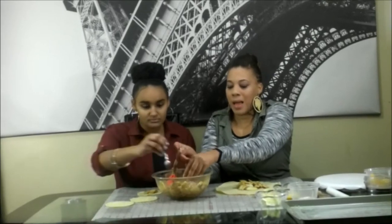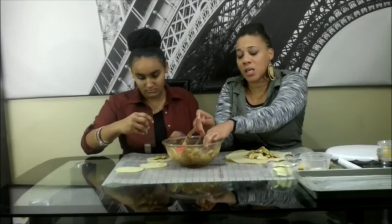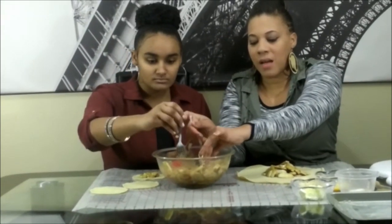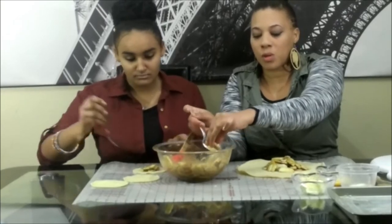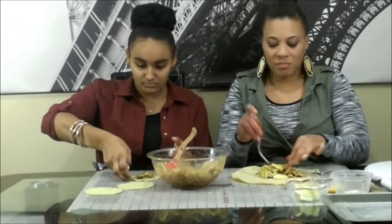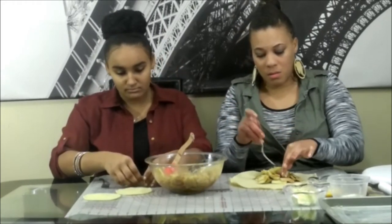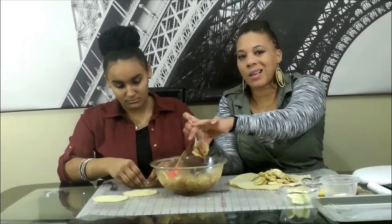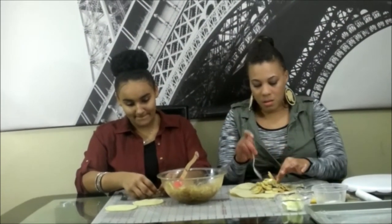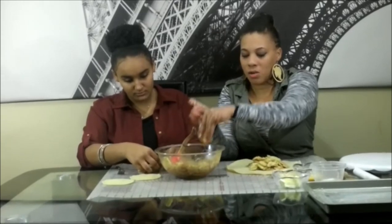You can use any type of apples. I use Granny Smith because it still has that tartness and a little crunch, whereas Gala or sweet red apples get a little softer faster. If you're going to cut them thicker, I would say cook them a little longer. But we're just going to fill these and show you how to make the little design.